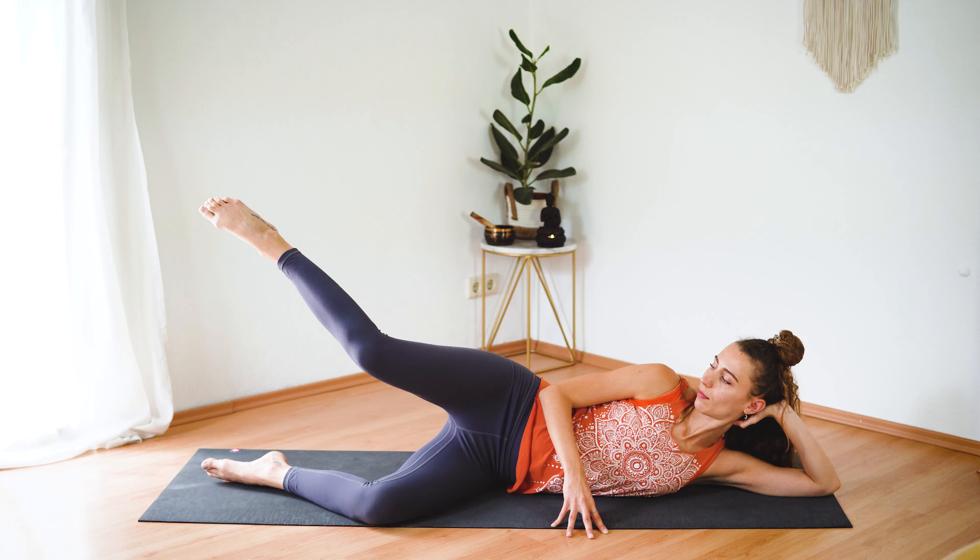Come into your Pilates push-up, keep the left leg lifted. We have three more — lower the chest down, press yourself back up. Keep your elbows next to your body. Beautiful, one more. Gently come back up, release the left knee down, and switch sides.